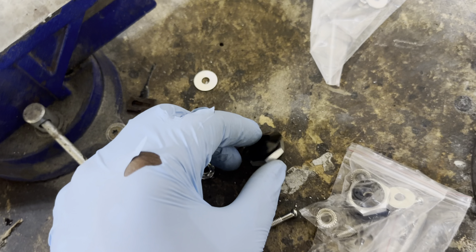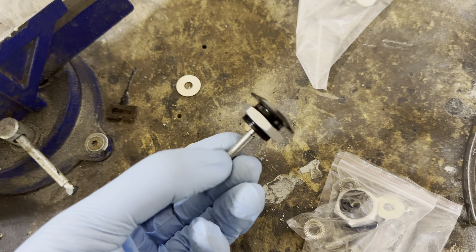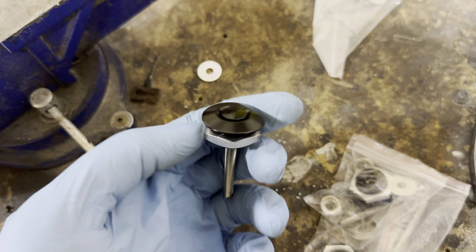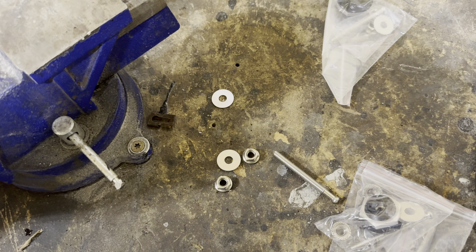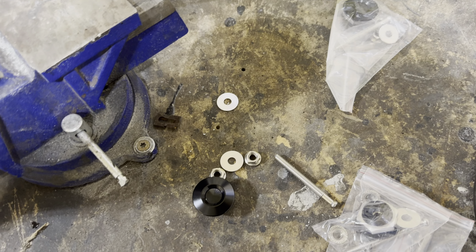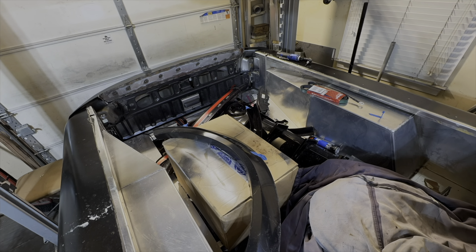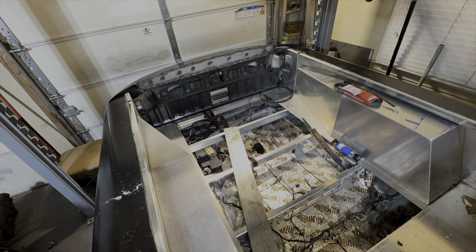Let's get the bed cleaned up and then we can install these aluminum panels for the final time. I picked these things up at Amazon — this shank will go down into the aluminum floor supports, this will go on the face of the floors, and when you push them they'll release and we'll be able to lift up the floors. I got a lot of junk in here so let's clean it out and move on to the next thing.